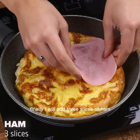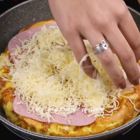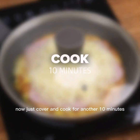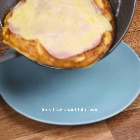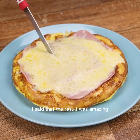Finally, I will add 3 slices of ham and 100 grams of cheese that I grated earlier. Both ham and cheese — you can put more if you prefer. Now just cover and cook for another 10 minutes. After the time, our recipe is ready — look how beautiful it was. Now just serve and enjoy this delight. I said the result was amazing!